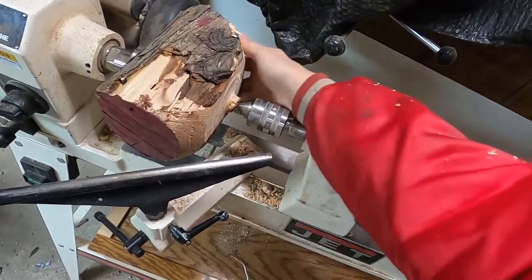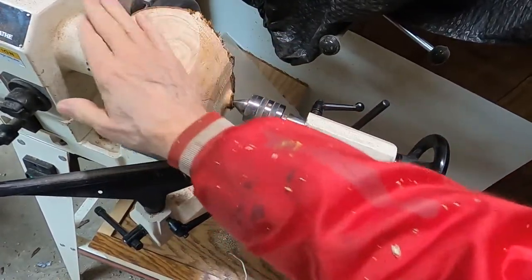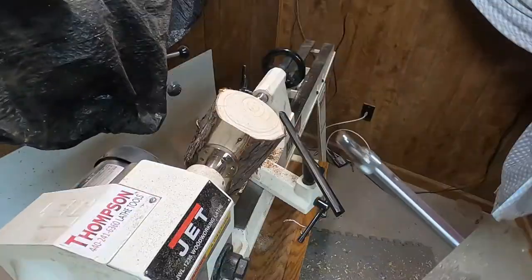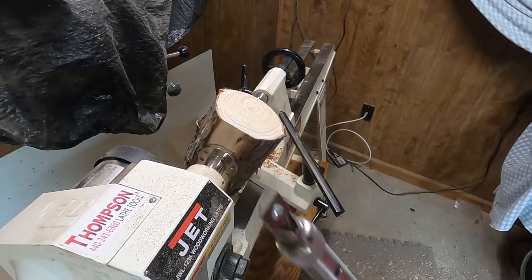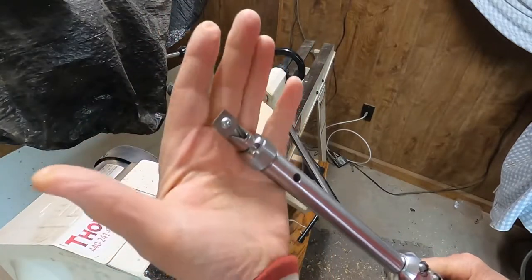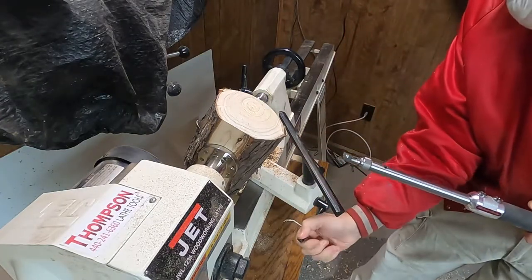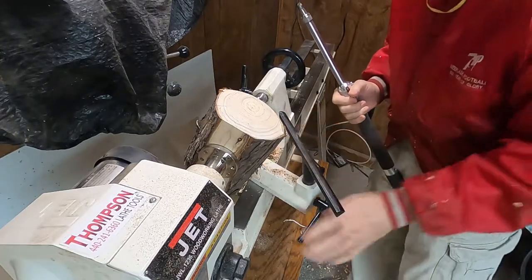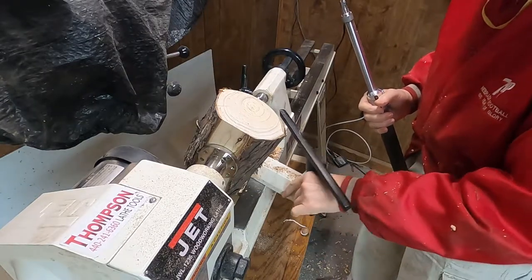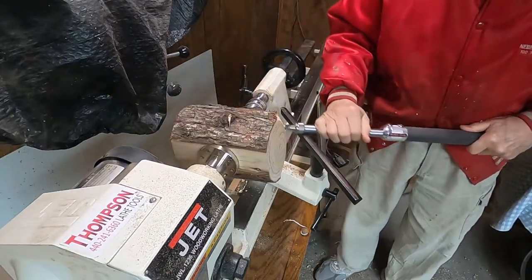You can see I'm starting to get the bottom kind of shaped up — getting it rounded off. Now I'm going to turn the ends a little bit. I'll be using a different tool — this one has a carbide square tip on the end. I'll have to move my banjo. This thing's called a banjo; this is the tool rest, and this down here is the banjo. Not sure why they call it that.